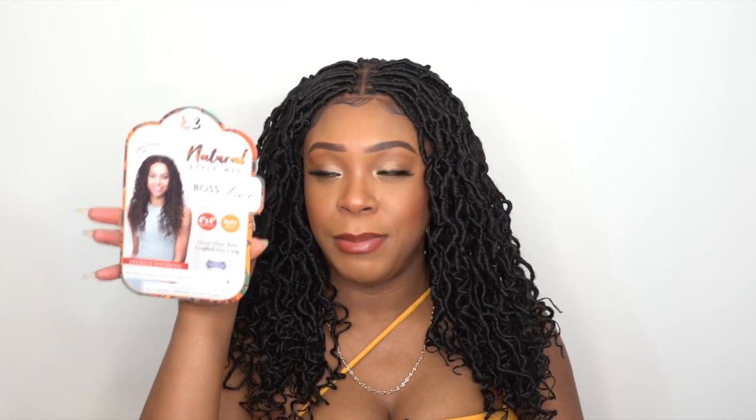This is not an HD transparent lace wig, so the lace is a little on the darker side — you would need to add powder to blend it with your skin complexion. It does come with baby hairs along the entire hairline. Let me know what you think about this one down in the comments. The next wig I have coming up is a box braids style — I'm excited about that color too. Everything will be linked in the description box for your convenience. Thanks for watching — like, subscribe, follow us on all social media at Wig Types, and I'll see you guys soon!